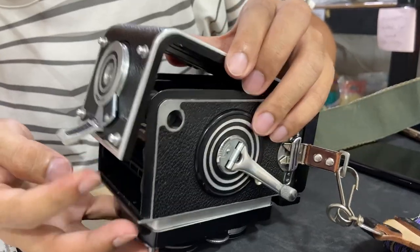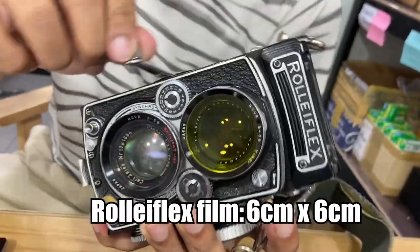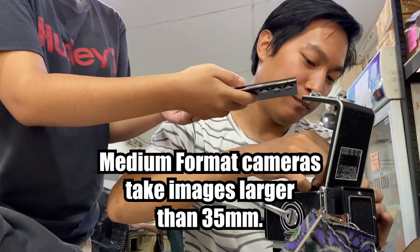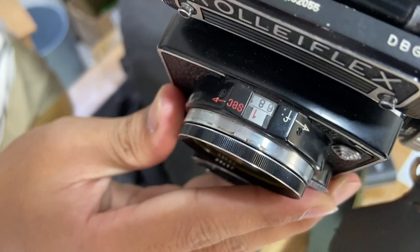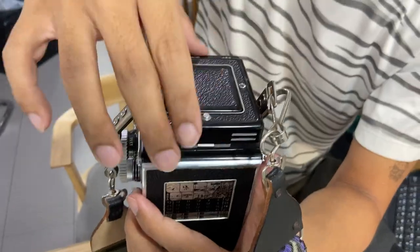The owner found out that I've never shot a medium format camera and loaned me this to try out. It has a 75mm lens and shoots 120 film. I decided to try black and white first and went with the Ilford XP2 400. The staff helped me load the camera with film and navigate my way around the settings, and I was on my way.